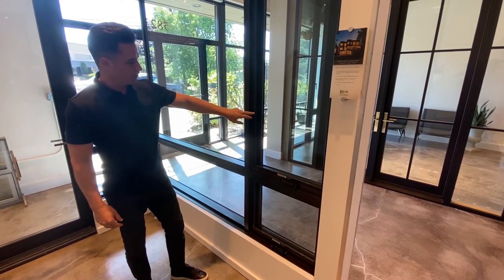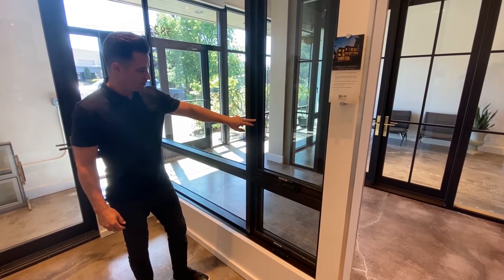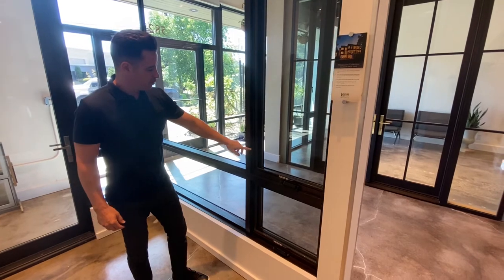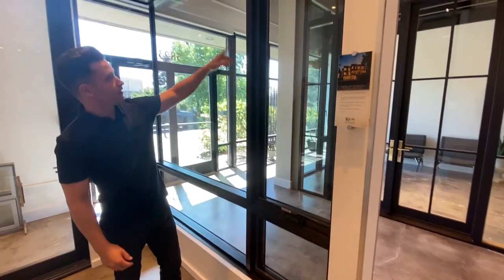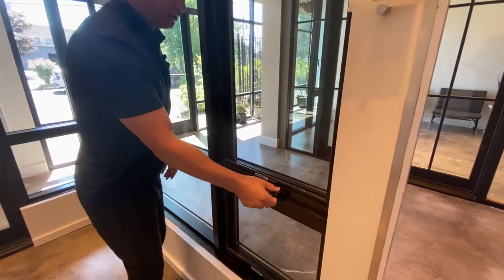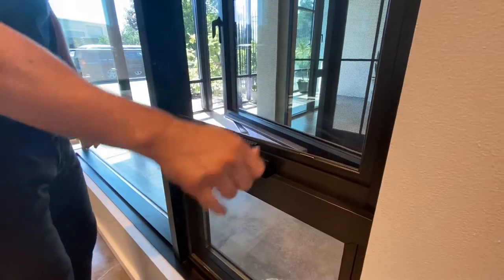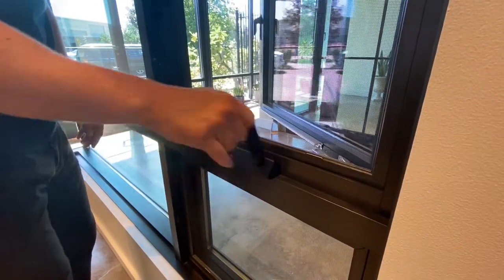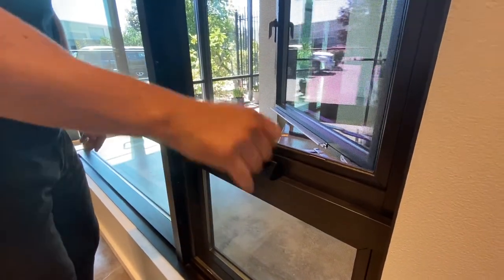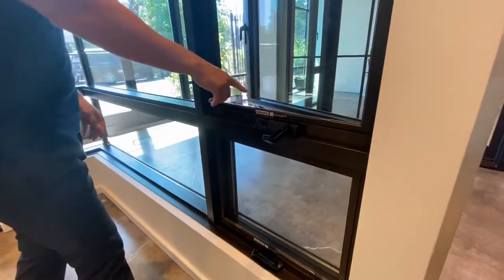We've got a wood wrap screen that will conceal the metal screen bar with the matching wood species and finish. There's a multi-point lock which activates a locking system all the way up the casement. Here we've got the ashlar handle that nests away — as you activate that and begin cranking, you get smooth operation with a sleek stainless steel mechanism.